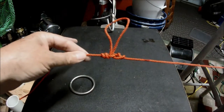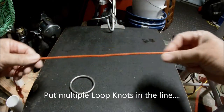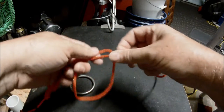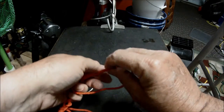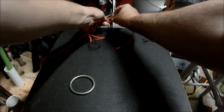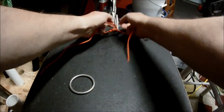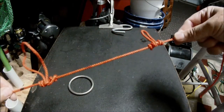Now if you need to have more than one knot — multiple knots — let's go through the next. One, two, three, four. Stick it in the hole, pull it tight. And then you have a double chain.